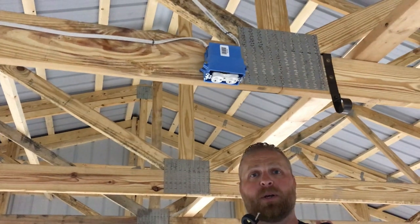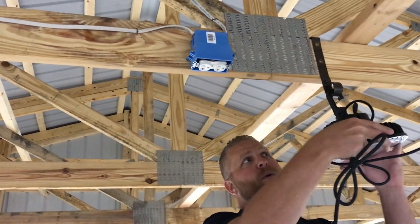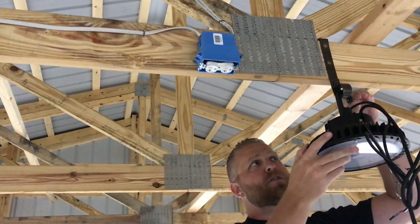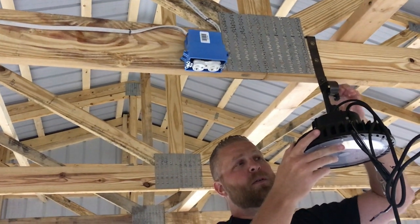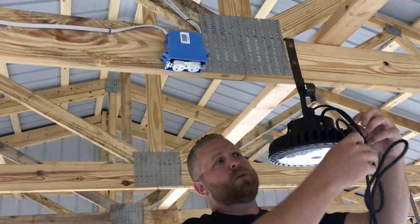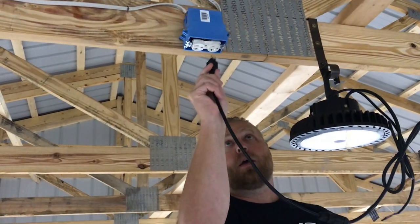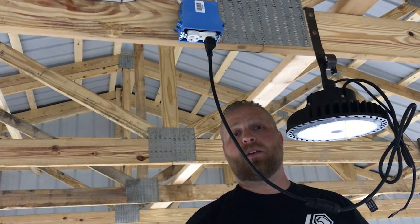Now with the light up, we're going to slide the hook into the loop, get everything started, start the set screw down, get that tightened up, get everything we don't need out of the way, and then take our 110 and plug it in.